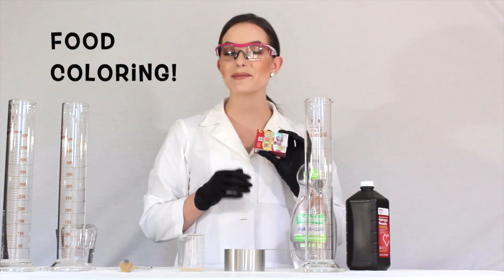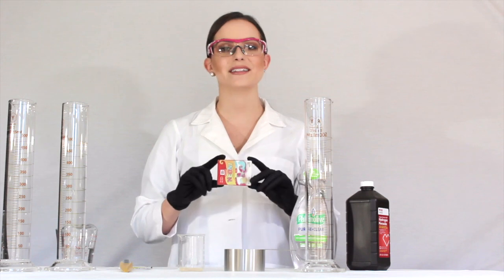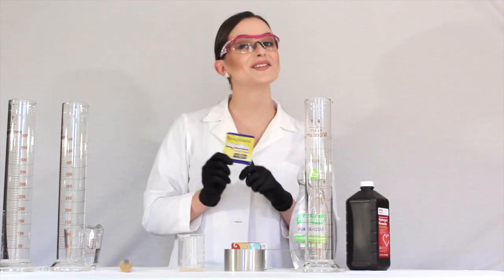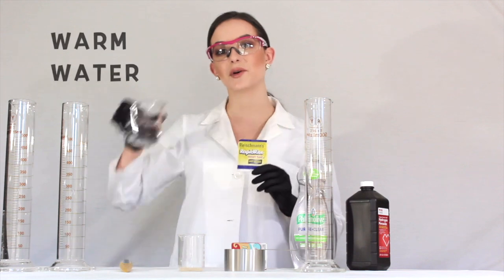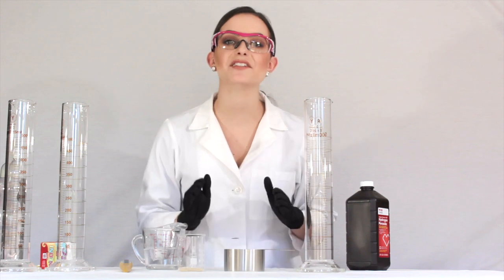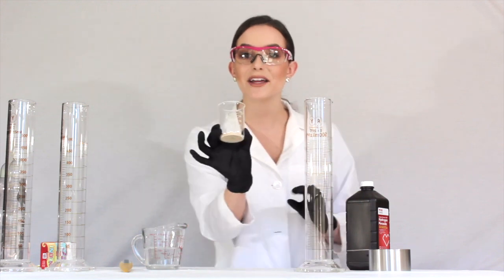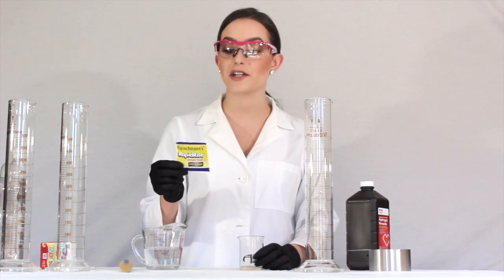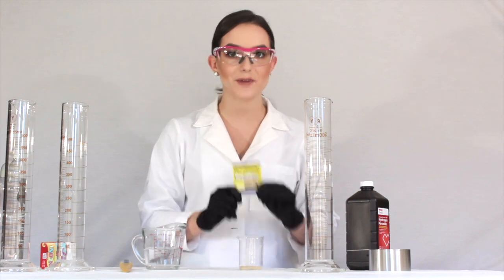We need food coloring because we're going to color this and make it super fun — because science is fun! I always say the scientific reason to use food coloring is that it is fun, and that is good enough. I also need a pack of yeast — the same one you would use if you are making bread or pizza dough. And to activate this we're going to need some warm water. Yeast is quite literally a living organism, so we want to make sure that it's still alive and ready to go.